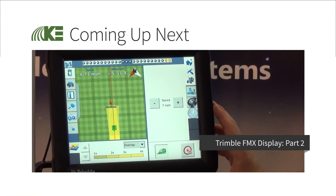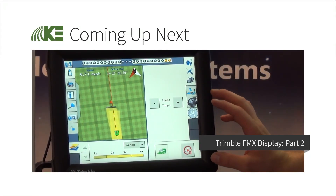Here on the FMX display, this is what it looks like on the run page.